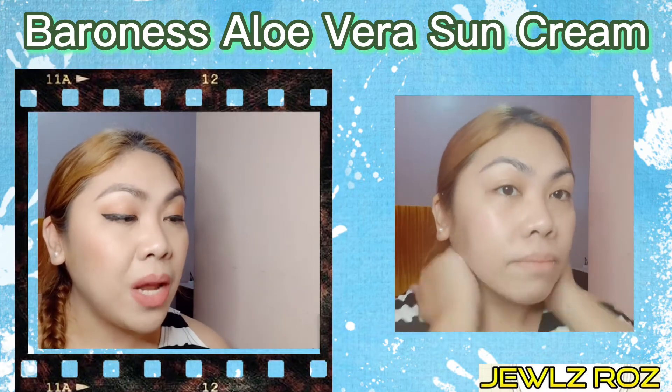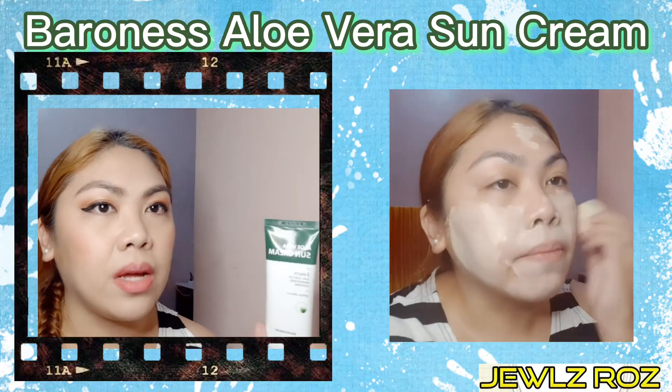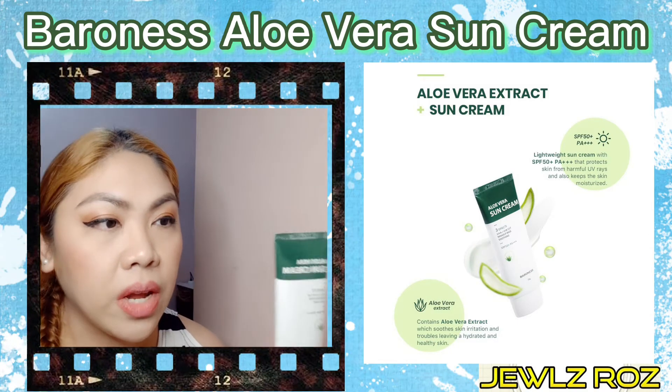Yung pangatlo, since meron itong aloe vera extract, so meron siya soothing effect. Yun yung tatlong themes or nakalagay dito na information sa aloe vera sun cream.